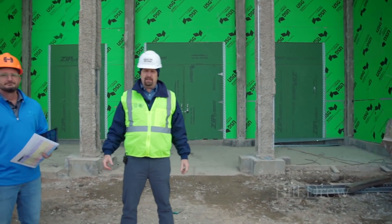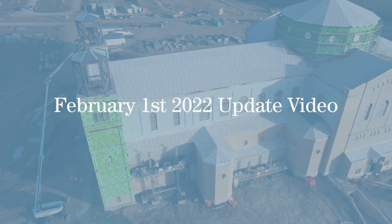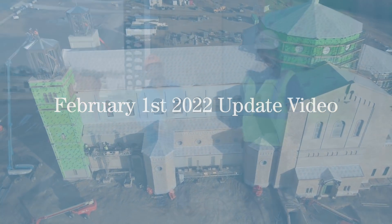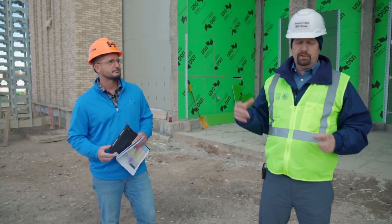Welcome back to the Immaculata Church Project here in St. Mary's, Kansas. I'm here today with Chris Koenig, our project superintendent. Today we're going to give you an update on the interior and kind of recap on the exterior. In our last video, we talked about the importance of wrapping up the exterior, drying the building in, and getting our temporary heat in. We're going to turn it over to Chris.